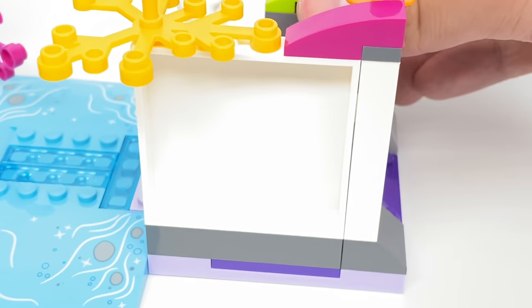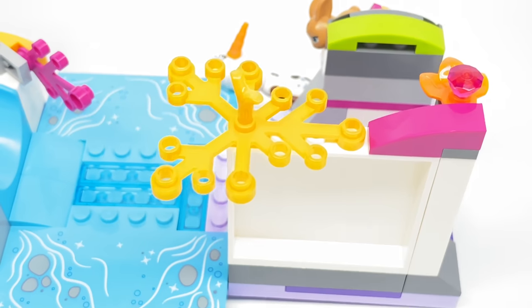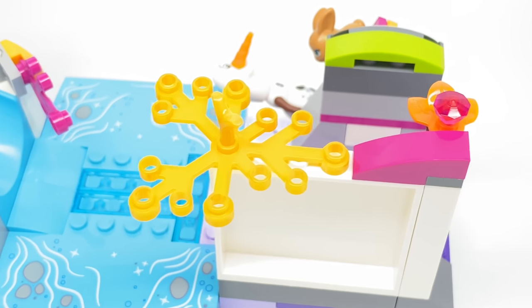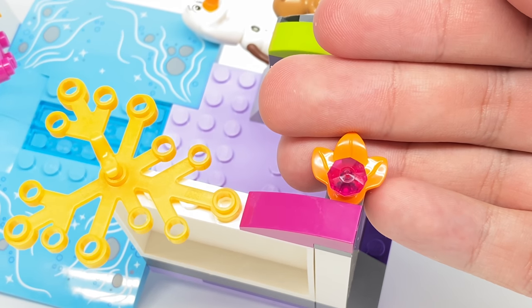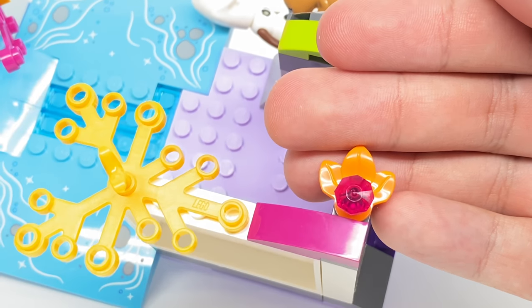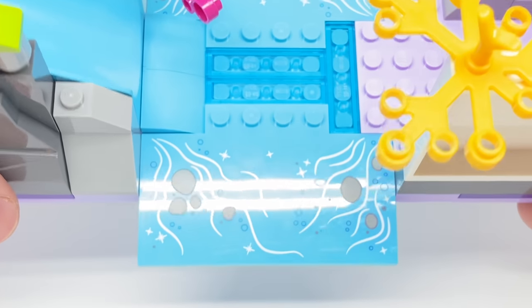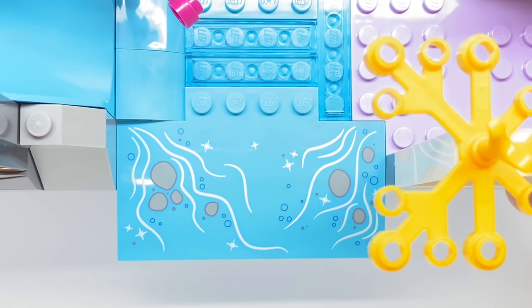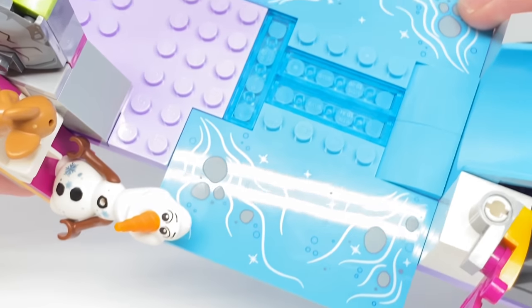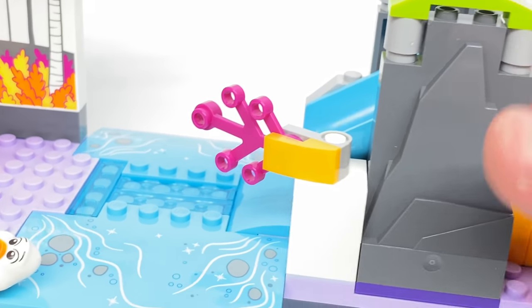I really wanted this set for the various cool pieces inside, like this branch piece in yellow — I haven't seen that piece in that color before, maybe it was in Elves or something. At the top there's also a leaf piece in orange, which is very nice to get two of in this set. The riverbed printed pieces are also really nice — I love the little rocks, sparkles, and everything in there. There's also a branch in pink, which isn't new but still very nice to get.